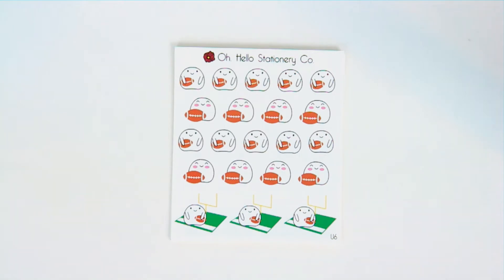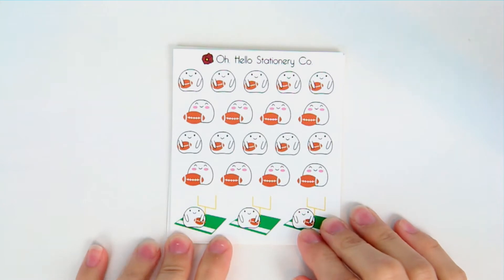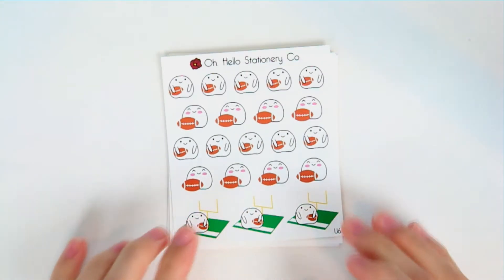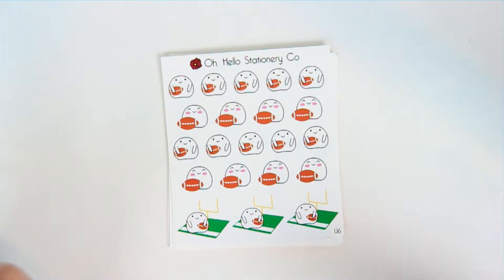We released our December monthly colors as well as a bunch of sports blobbies — let's go through the sports blobbies first. There are eight sheets, and if you have any requests for future sports blobby sheets, anything not too common, leave those in the comments so I can make sure I'm making blobbies you guys want to see.